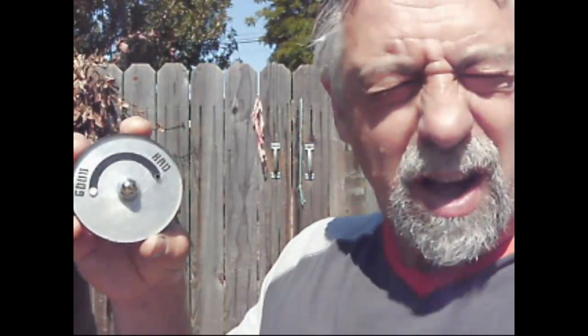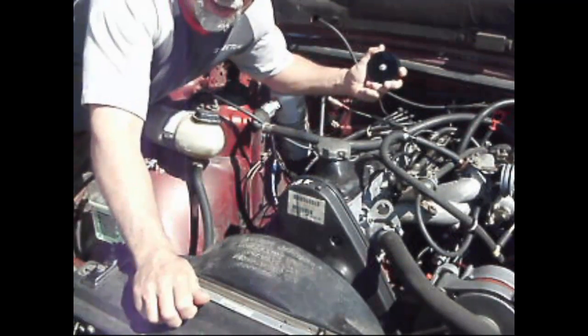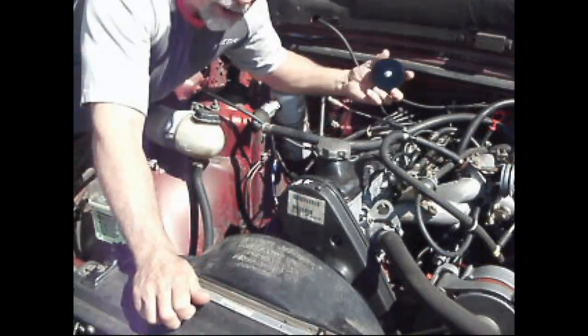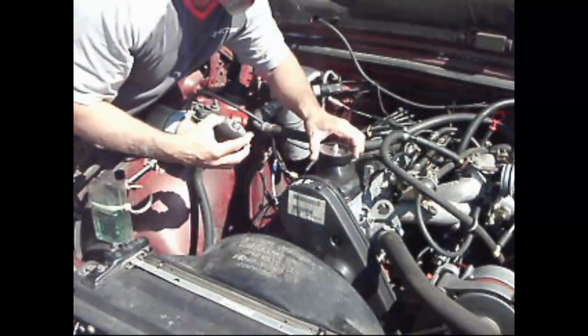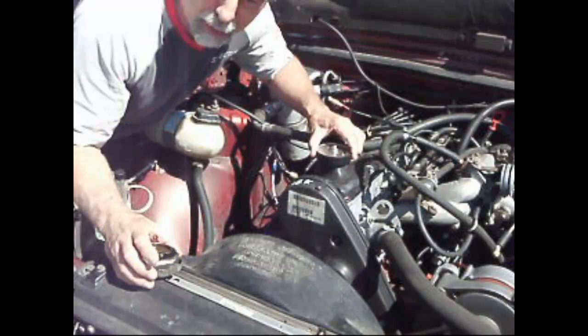It's easy to explain to people what's going on when you just point to that. Got an old 85 740 here, and I'm going to show you how to check the pressure in this thing. Got to take the cap off and put this tool on there and see what she does. Okay, the ball's over to the left — just got vacuum, like it's supposed to.